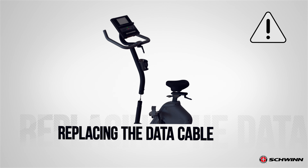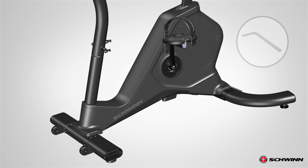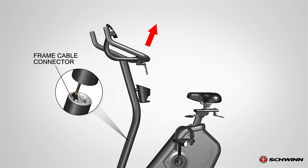This step may require two people. Next, remove the indicated hardware from the console mast using a 6mm hex wrench. Set the hardware safely aside for reassembly. Slightly pull the console mast and handlebar assembly upward, and disconnect the cables. Do not cut or pinch the cables.